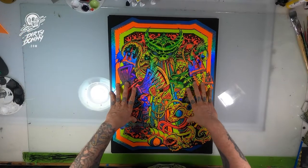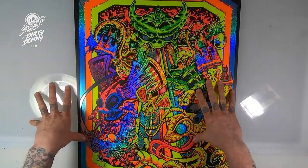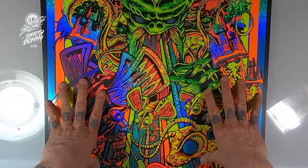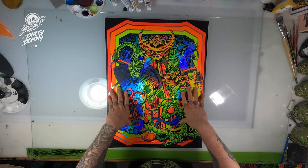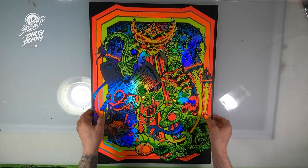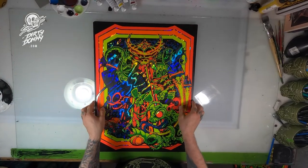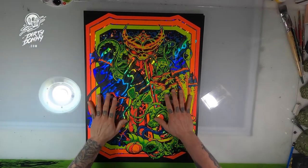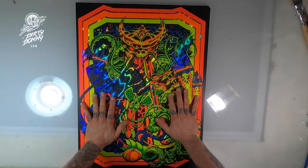This is the Sparkle Foil variant. This has a color swap of blue to red, so whatever is red on the other one is now blue on this one — pretty cool. There are only five of these available. This is the Rainbow Foil Edition — also super rare, only 10 of these available. Super stoked at how this one turned out. The Lava Foil Edition — this thing is trippy. Again, there are only 10 of these available. Once these are all gone, they're gone. I will not reprint them. There will not be a second edition.